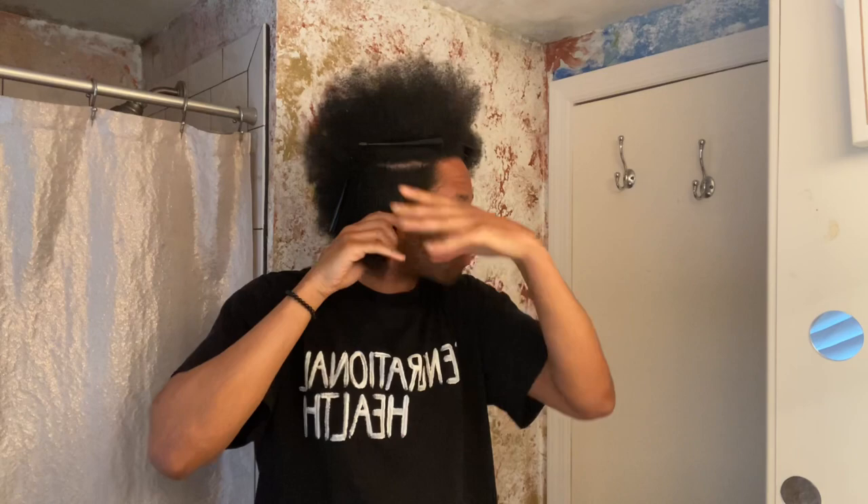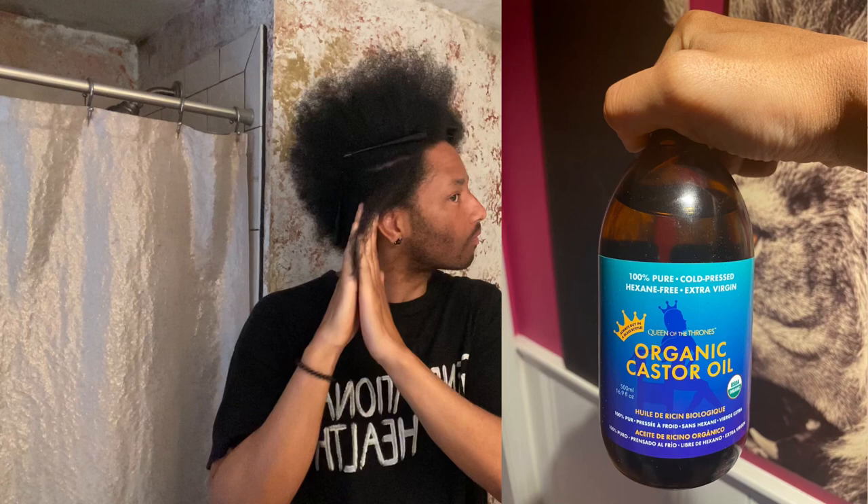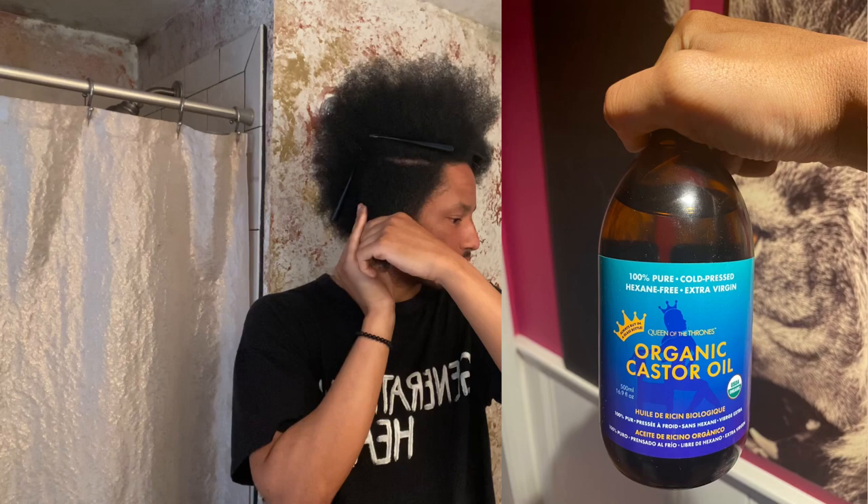I really love these hair sectioning clips to keep hair parted and out of the way. Organic castor oil is my oil of choice because of its superior strengthening, nourishing, and moisturizing properties and capabilities.